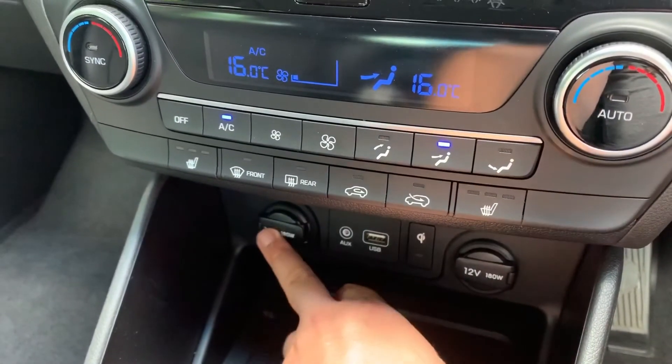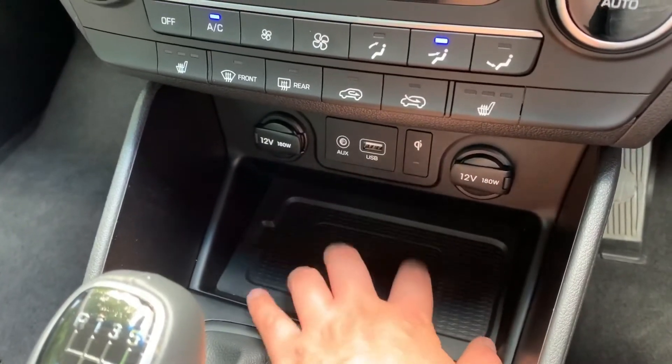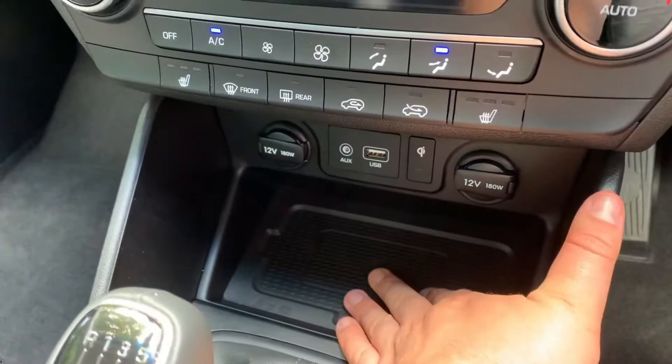We've also got heated driver and passenger seats, both with three different heat settings each. Under that we have two 12-volt charging sockets, auxiliary and USB inputs, and this pad will charge your phone wirelessly — if your phone is able to charge wirelessly, just pop it on that pad and it will start to charge.